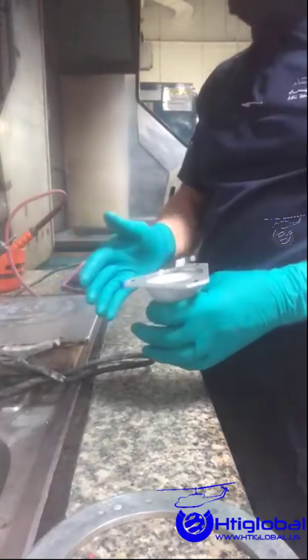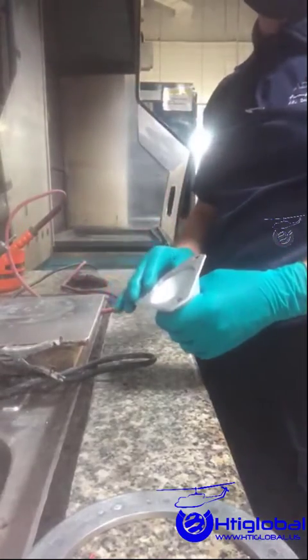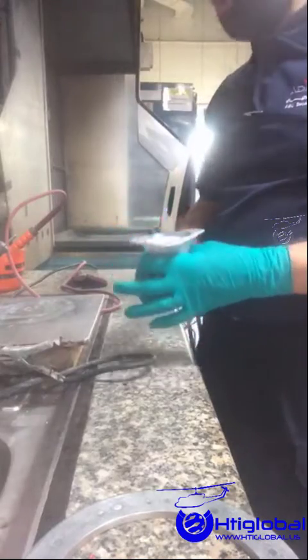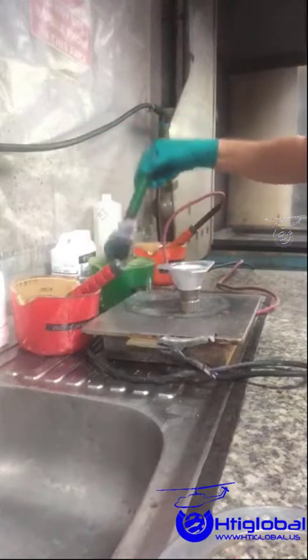Caution: during the process of cadmium plating, we must be careful not to weaken the part. This is called hydrogen embrittlement. If the process is done inappropriately, the plating can cause the part to become harder, making the part more brittle and thus prone to cracking. Here you can see the three containers with the different solutions and the anodes in each container, so we can start the process.